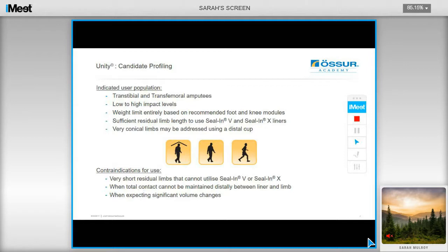For your transtibial users, you are looking at utilizing a Seal-in-V liner or a Seal-in-X. If the users have very conical residual limbs, it can be addressed by utilizing a distal cup to create a more cylindrical shape, which is then easier to work with. There are a few contraindications for using Unity: if the user has a very short residual limb and therefore cannot use a Seal-in-V or an X, you can consider using a sleeve and cushion liner to address this issue.